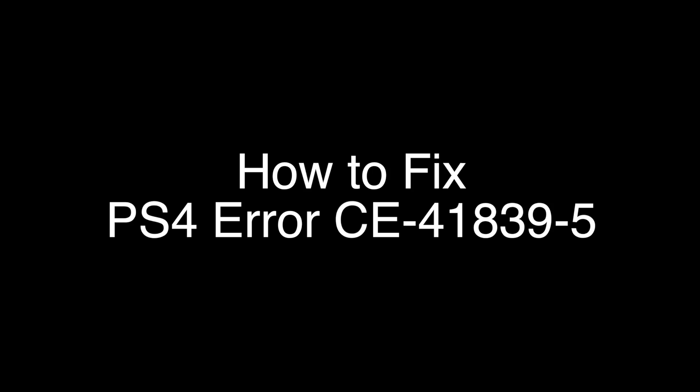Today we're going to show you how to fix your PS4 if you're getting the error code CE-41839-5. We're going to show you several methods for fixing this problem. If you stay with us all the way to the end of the video and try each of these methods, there is a very high probability that this problem will be solved for you.